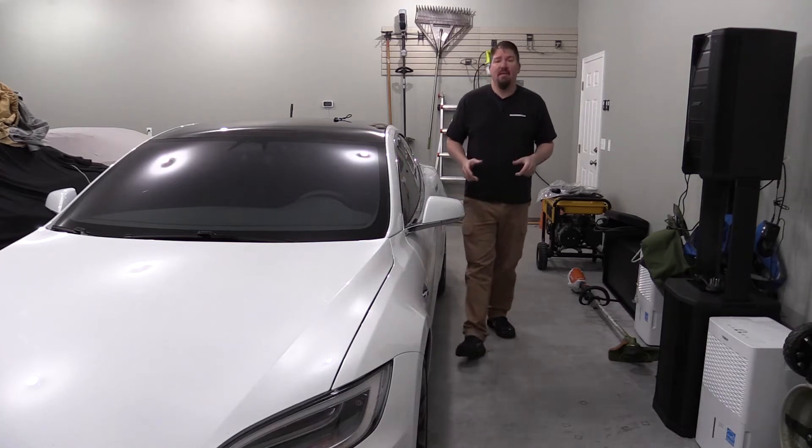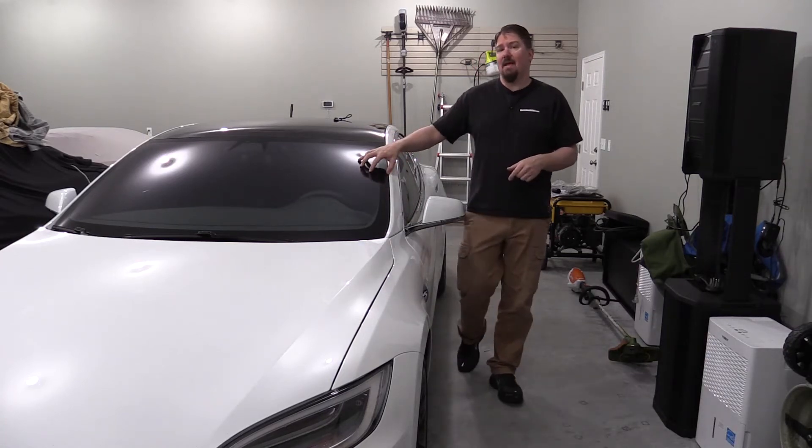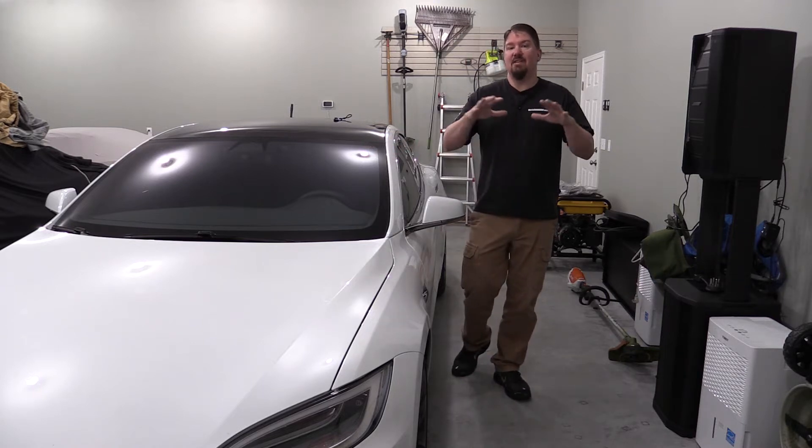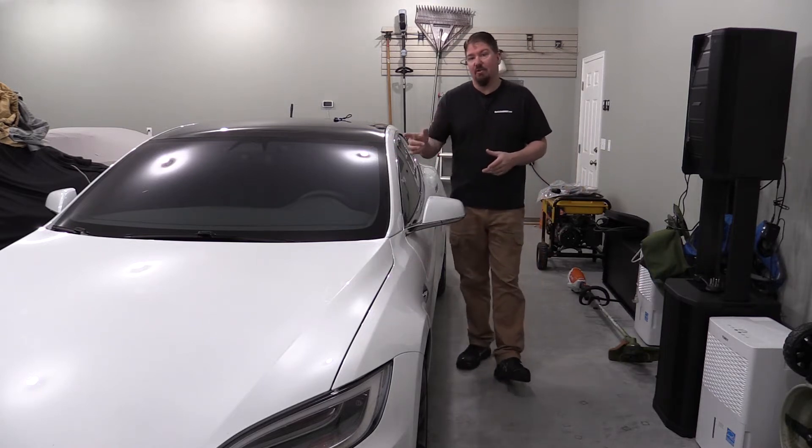Hey guys, Brian from Wrenches and Rides. We have a 2020 Tesla Model S Performance here, but we're going to talk about something that's going to pertain to all electric vehicles and their charging.